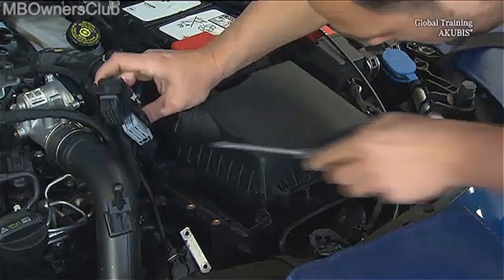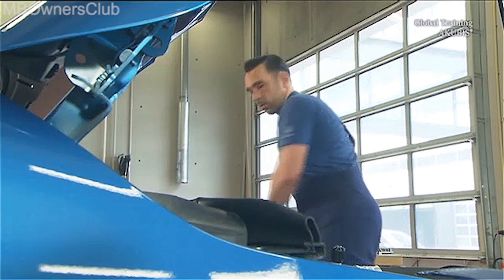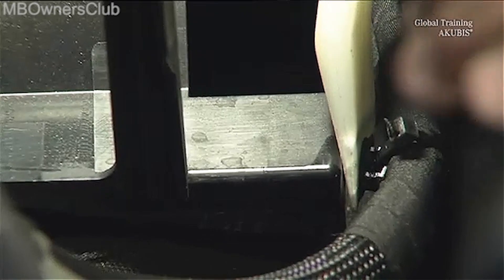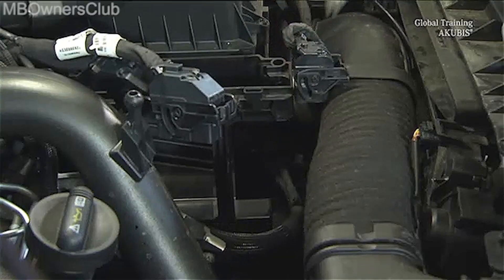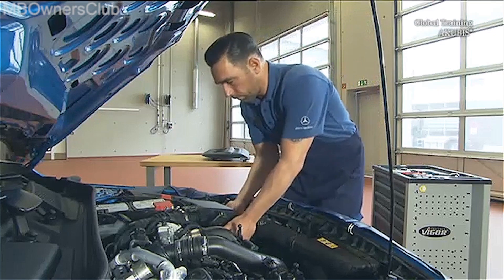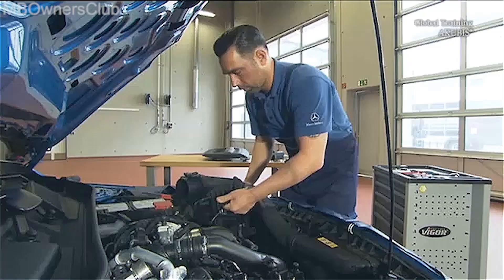Undo the cable harness together with the expanding rivet from the air filter casing. Do the same thing at the front, below the intake manifold. Now the air filter casing can be removed.